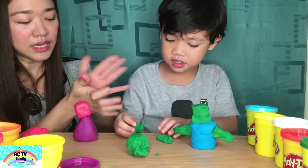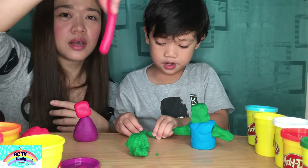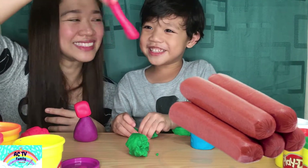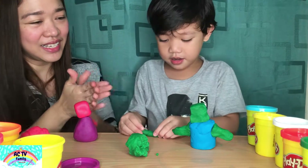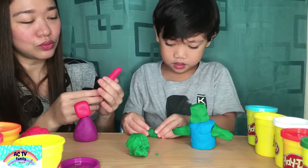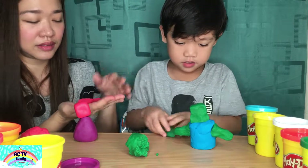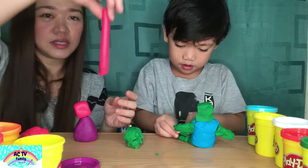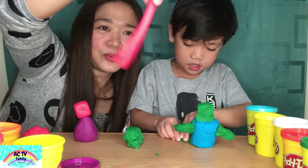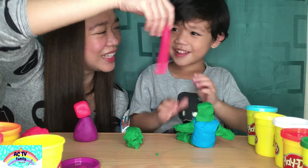I'm going to make my hand. I'm going to make it like a hot dog, and then divide it into two to make the hand. You need so much play-doh! See that? Very long — like a snake.